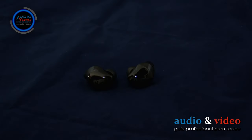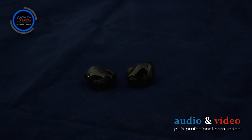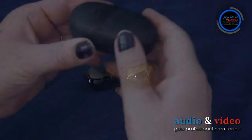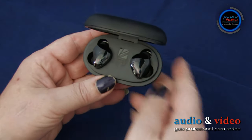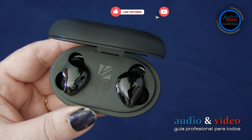Los auriculares en la parte externa tienen un LED incorporado que informa del estado de su funcionamiento. Cuando el auricular está desconectado, el LED parpadea en blanco una vez cada 5 segundos aproximadamente. En caso de desconexión con el dispositivo, el diodo emite 3 impulsos en un segundo. Cuando se enciende el modo de emparejamiento, el LED parpadea en blanco y azul alternativamente. Cuando los auriculares se colocan en el cargador estuche, el LED se enciende una vez durante unos 5 segundos en color rojo.